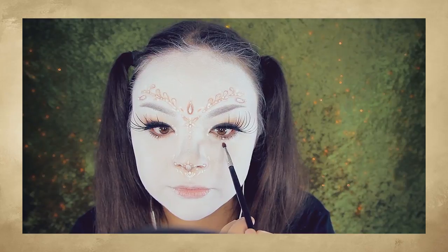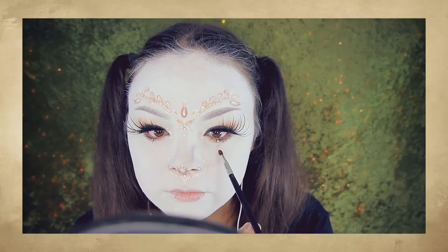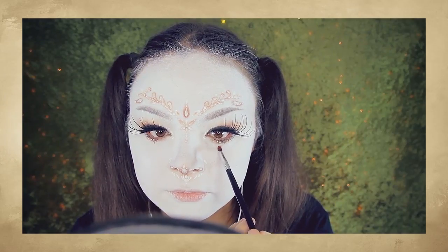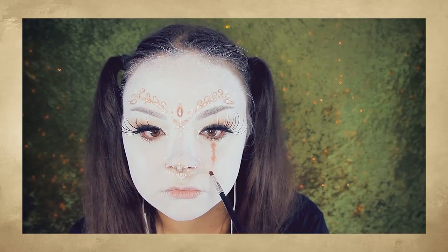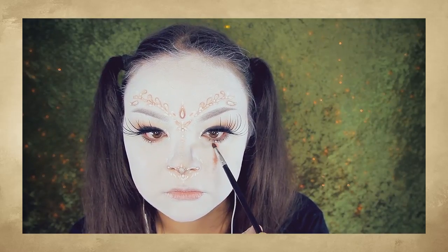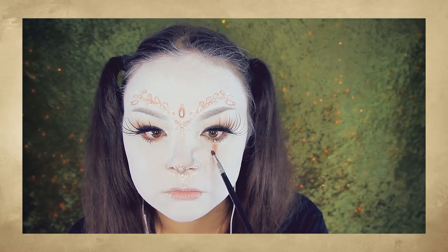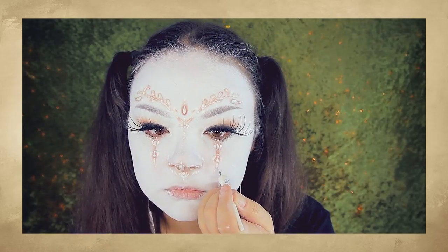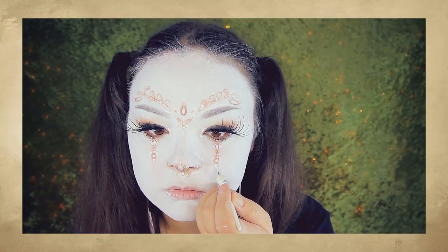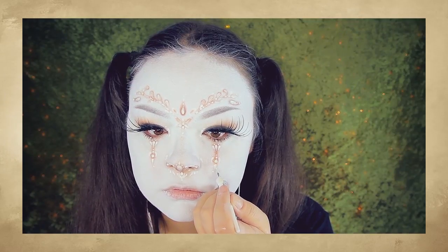Right below my eyes, I'm buffing more of that orange shadow — I'm not really sure what shape it's supposed to be, but it's going down to around the end of my nose. And then adding more designs on top. I apologize for not really showing much of this on camera, but I can't really see very well, so I had to get really close to the mirror to see what I was doing.